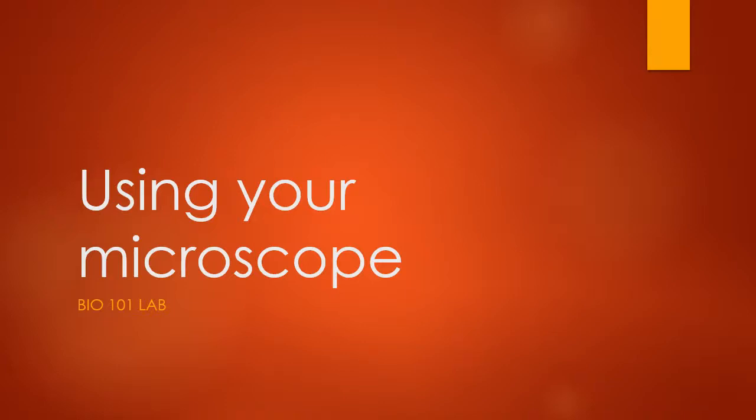In the last video we covered how to set up your microscope. So once your microscope is all set up, you are ready to watch this video and learn how to start using your microscope for the microscopy lab.